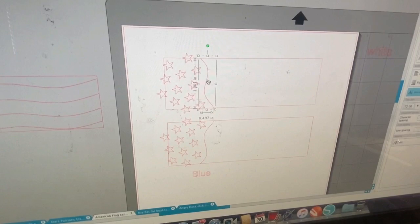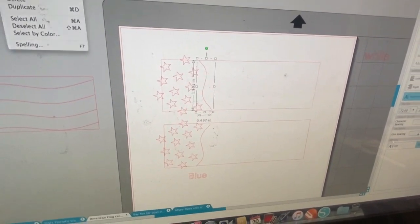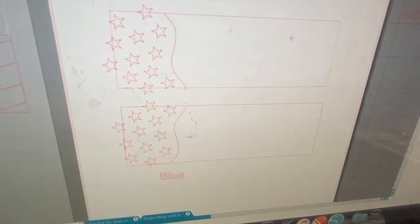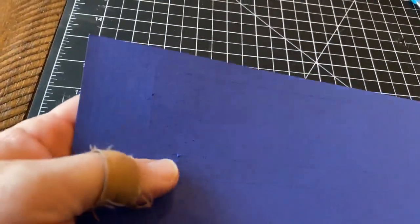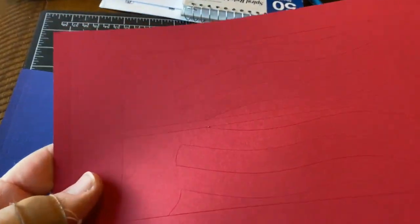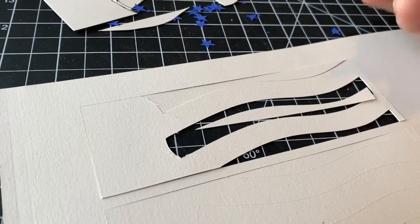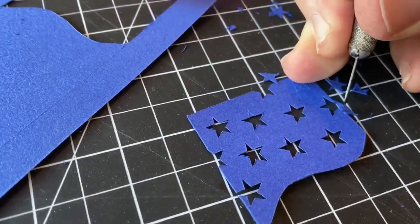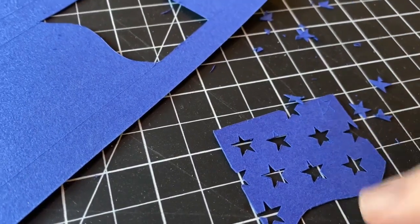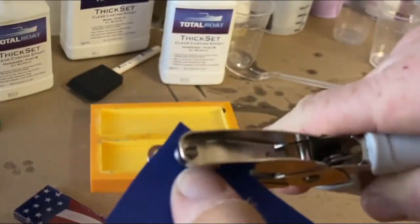I used a craft vinyl cutting machine to attempt to cut out the construction paper I'm going to use for this project. I set up the stars and the stripes and attempted to cut them out. The vinyl cutting machine — I have a Silhouette Cameo — it marked the lines but it didn't cut through this 80-pound weight paper. So I'm just going to use a razor knife to finish the cuts. You don't need a vinyl cutting machine for a project like this; you could make all the cuts with a razor knife. The stars would probably be the hardest thing, but they make a hole punch that punches out a star shape and you can find those on Amazon for about $10.